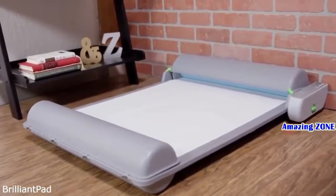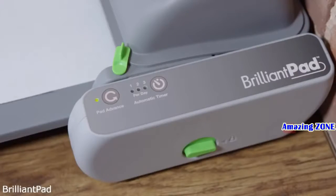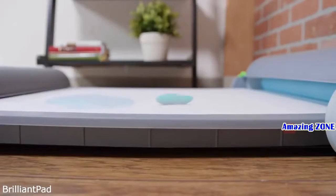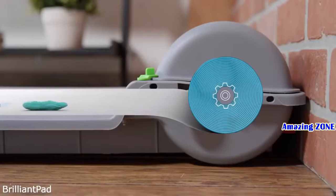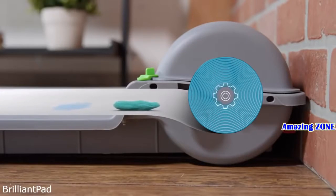Introducing Brilliant Pad, the world's first indoor self-cleaning potty pad system that gives you freedom and flexibility with better hygiene for you and your dog. Here's how it works: the dog goes potty and the pad absorbs liquids and begins to dry out solids. Then the system replaces the soiled pad with a fresh, clean one. A barrier lining wraps and seals waste to lock away odor.